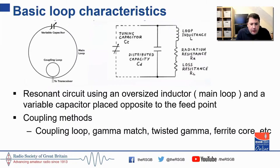Looking at some basic loop characteristics: what you've got is an oversized inductor and a variable capacitor giving us a resonance circuit. We've got to overcome the resistive loss in the circuit, and then we've got our radiation resistance. There are a couple of coupling methods — coupling loops, gamma matches, twisted gamma matches, ferrite cores, transformative couplings — and they each have their relative benefits.